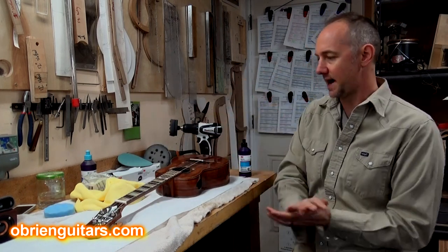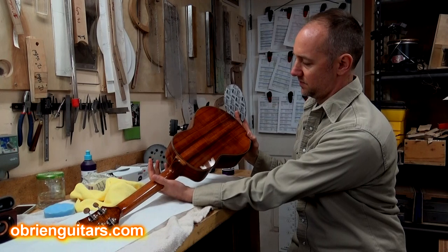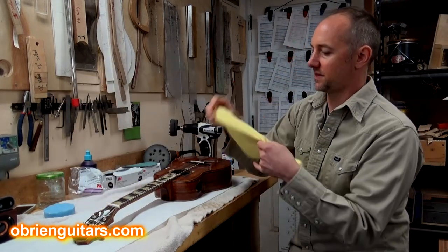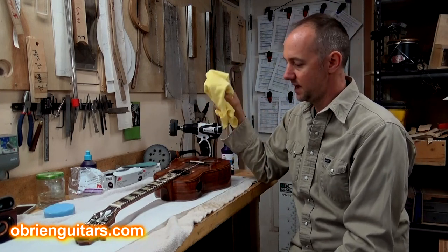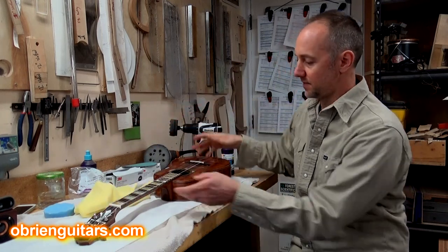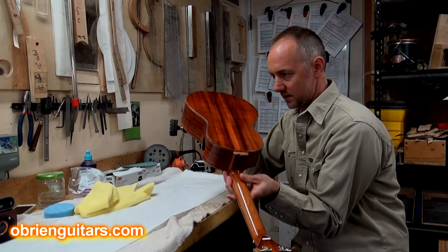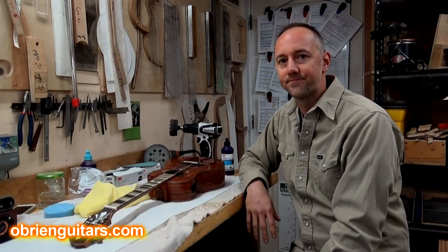Then you spend a good amount of time — for this size instrument, probably about a minute with the 3000, about the same with the 5000, and about the same with number two. Then come in with a microfiber towel and just wipe all that residue off. There's nothing better than wiping that off and just seeing a perfectly clear finish. That's the best way I've found after 15 years of getting a really spot-on finish. Even looking at it under different types of lights and bulbs, I can't see any scratches.